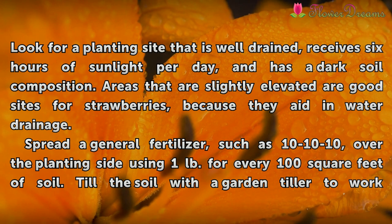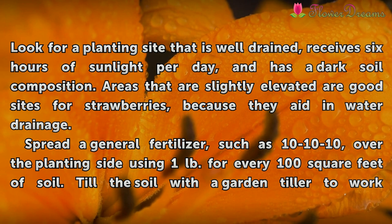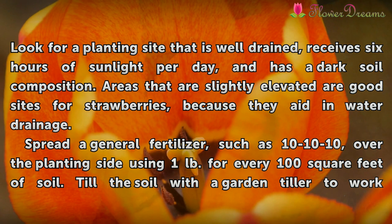Look for a planting site that is well-drained, receives 6 hours of sunlight per day, and has a dark soil composition. Areas that are slightly elevated are good sites for strawberries, because they aid in water drainage.